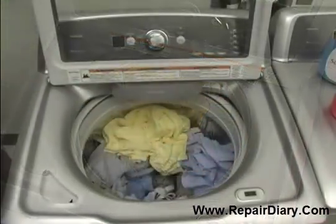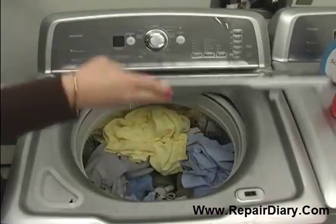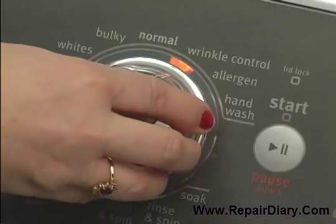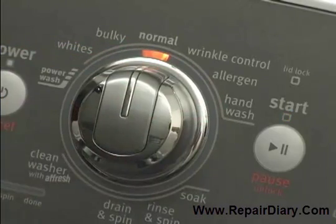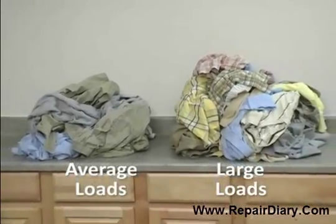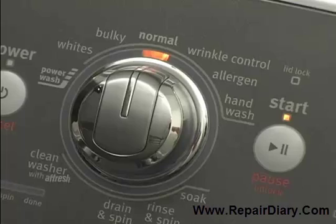Close the lid and select your desired cycle. It is important to understand that each cycle has been designed to optimally clean specific load types and soil levels. For example, we are selecting the normal cycle because we have an average size load of everyday wear with light to medium soils.